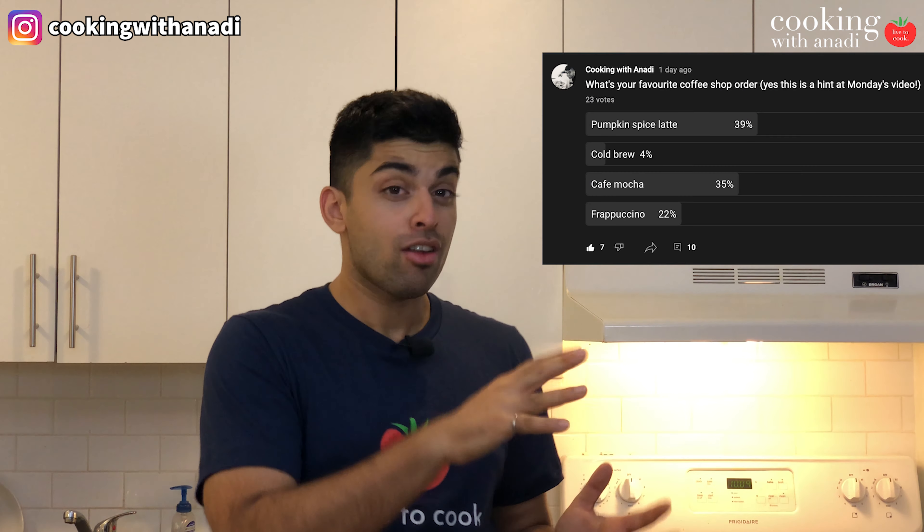Hey, so merch is here, Canada only. And if you guys want to support this channel and if you like what we do here, then be sure to hit subscribe and check out the link that I'll put down below. I think it's really cool, really simple, and it goes well in any color. Now let's get into today's video.